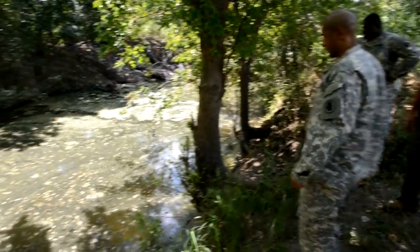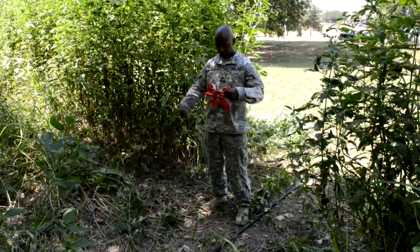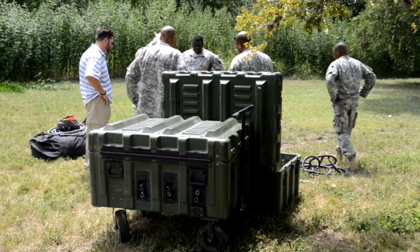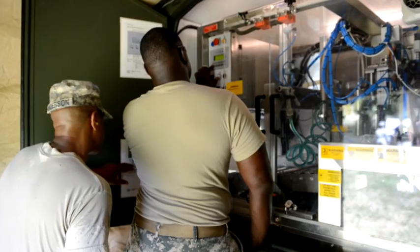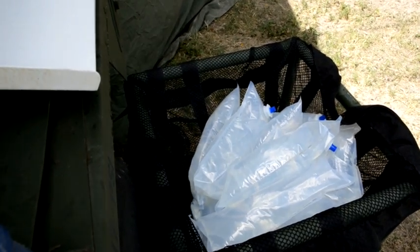Salado Creek on Joint Base San Antonio-Fort Sam Houston provided the perfect location for a group of Army South soldiers during a week-long water purification training event. Referred to as water in a box, this new equipment is lightweight, compact and enables soldiers to purify, package and transport drinking water more efficiently in 3-liter plastic bags.